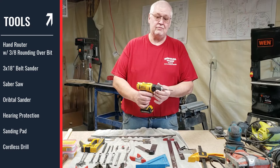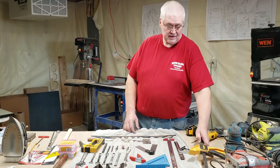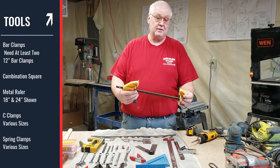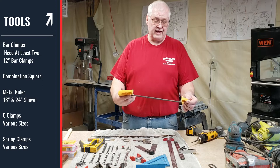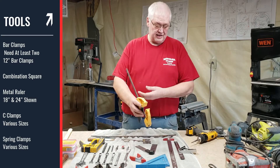I have an electric drill that I use. You don't have to have one — you can use just a regular screwdriver. A bar clamp. You can buy these at your home stores, home department stores, or lumber yards. I have different ones, different lengths. You're going to need at least two of these — a 12 inch length or a 12 inch gap to put your fuselage together.